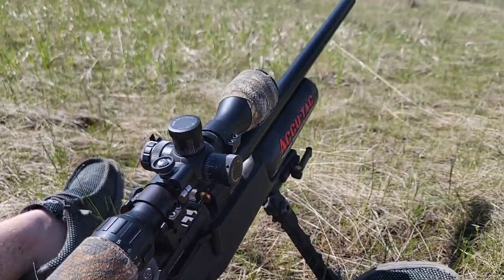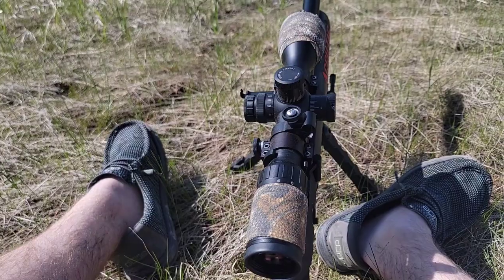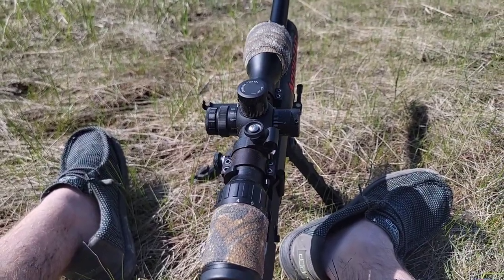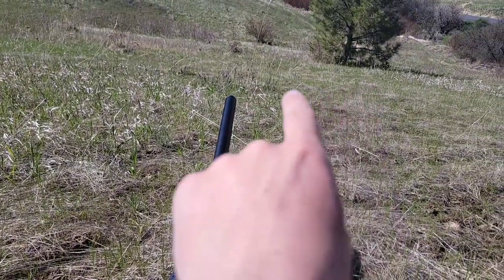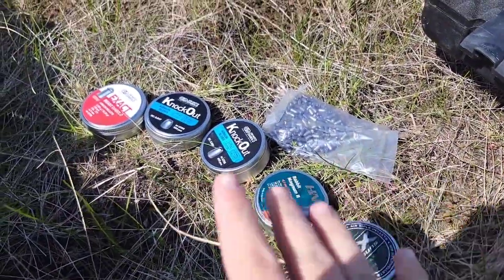What is up guys? I'm assuming this is on YouTube. So here is what we are out doing today. I got my FX Crown right here — beautiful gun. This is a 600mm .177 cal. We're at 40 yards and the target is down there. We're going to try to find the most accurate pellet.